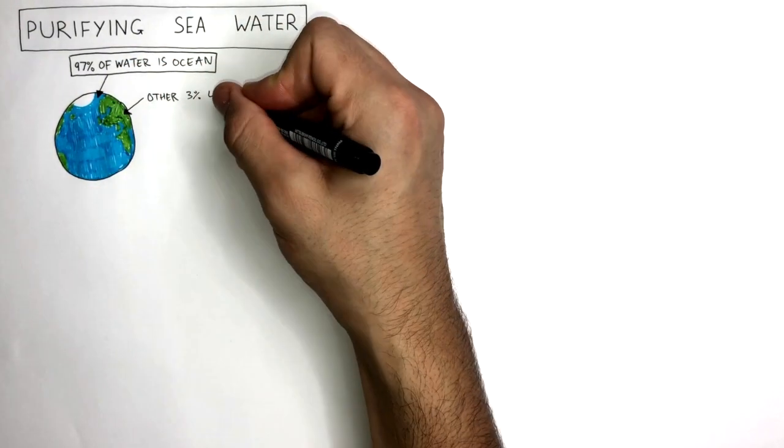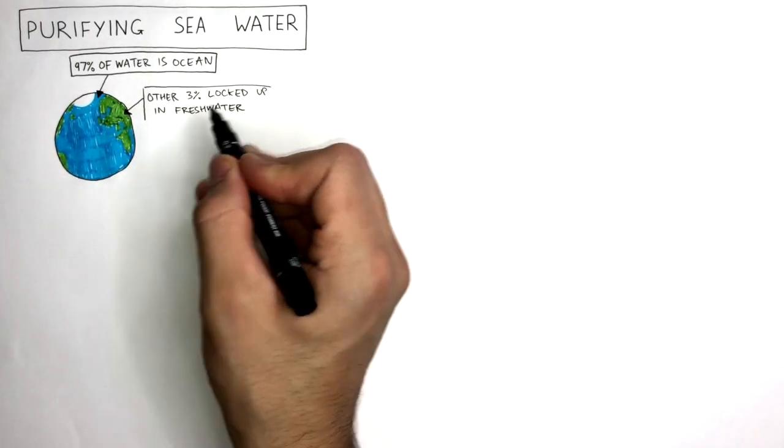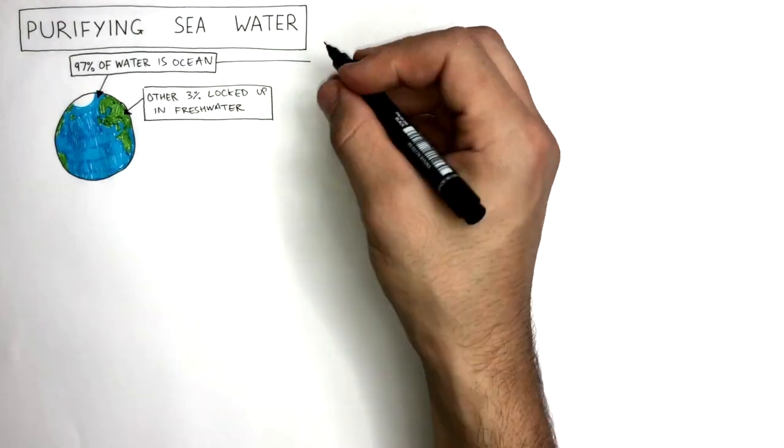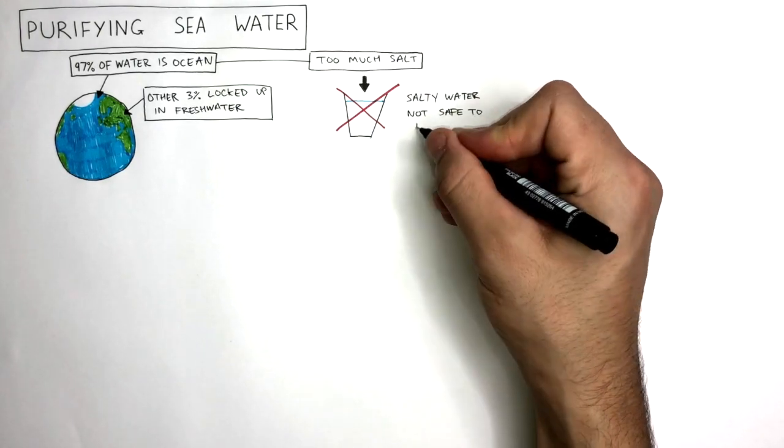The other 3% is locked in fresh water. This is water found on land and contains small amounts of salts and is generally safer to drink. Ocean water contains too much salt, and salty water is not safe to drink.